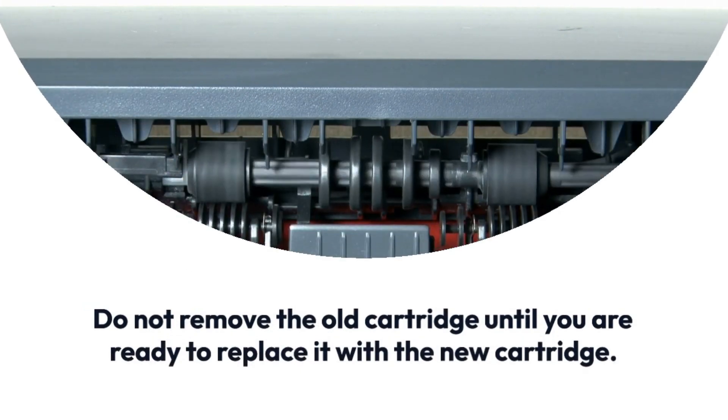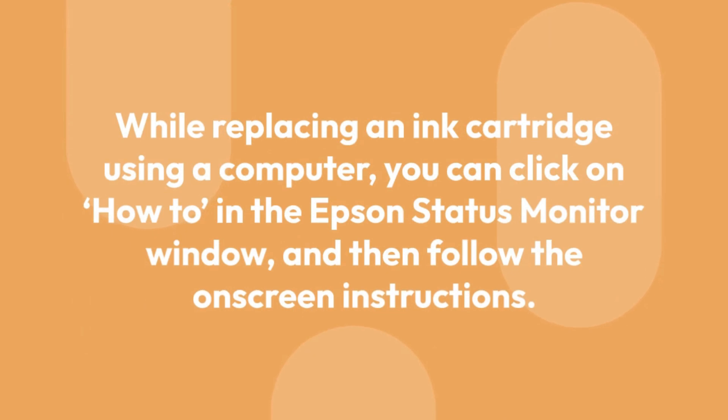While replacing an ink cartridge using a computer, you can click on 'How To' in the Epson Status Monitor window and then follow the on-screen instructions.